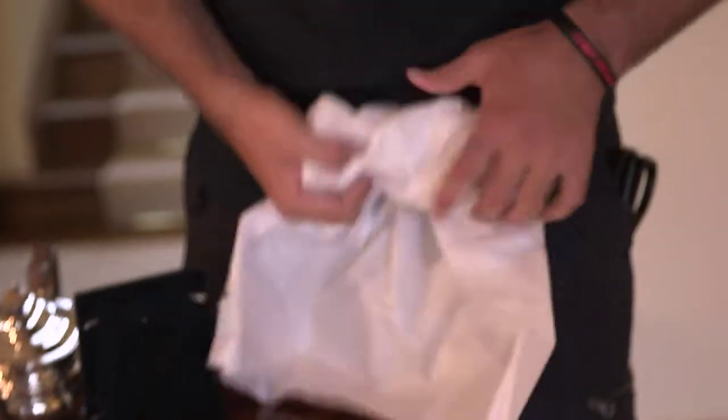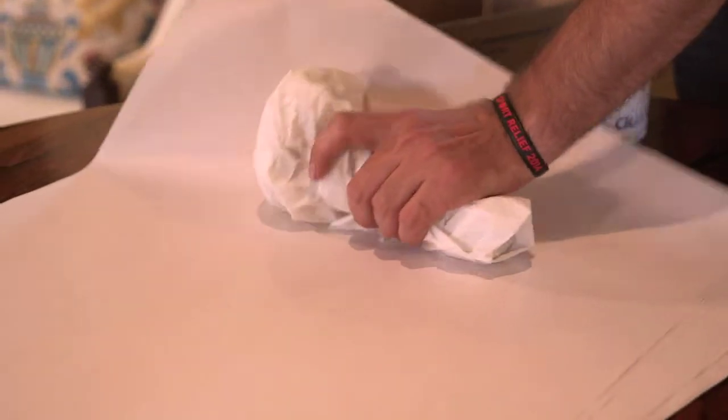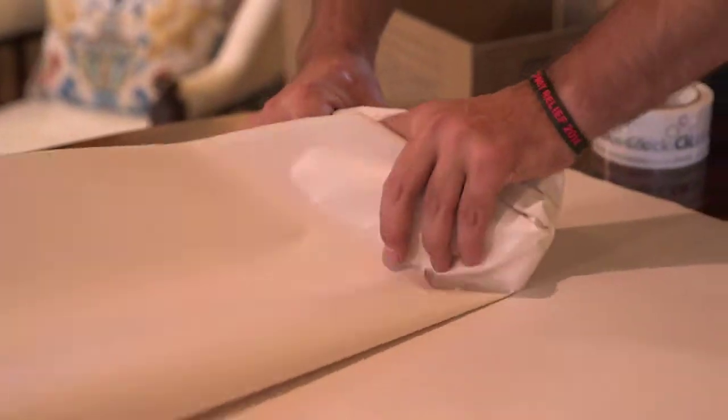Silverware should only be wrapped in white acid-free tissue paper to ensure it is not tarnished, and then wrapped in plain packing paper for extra protection.